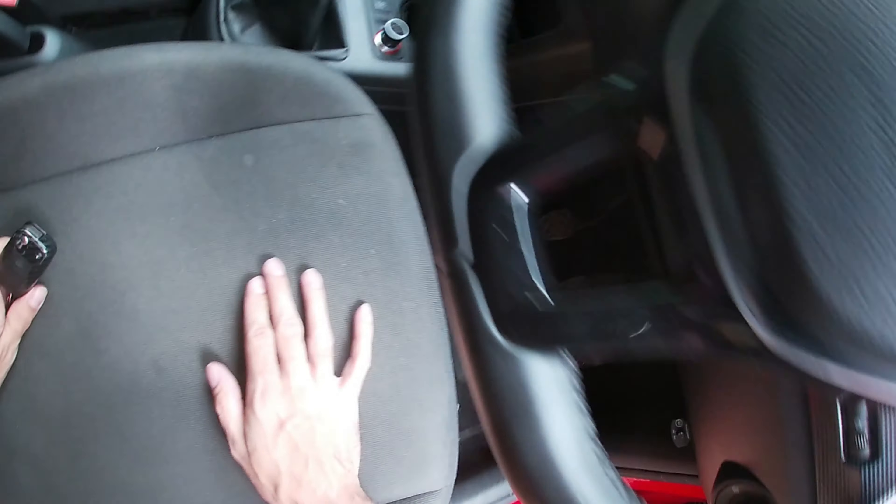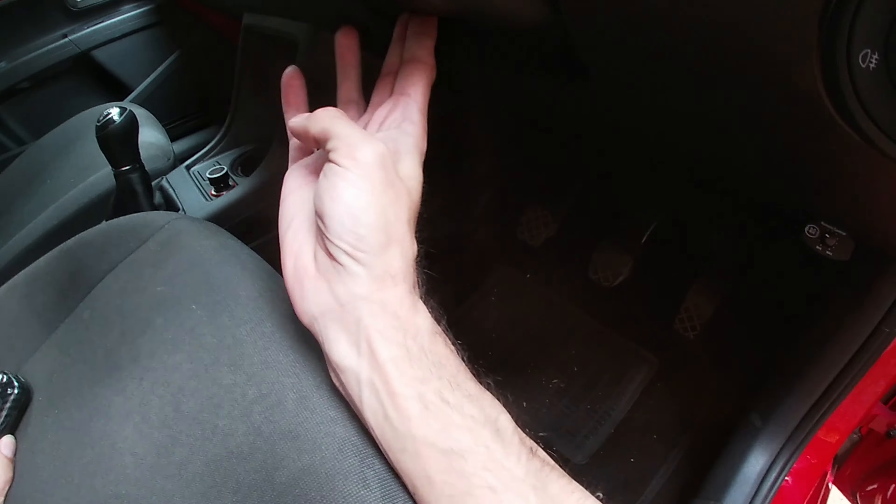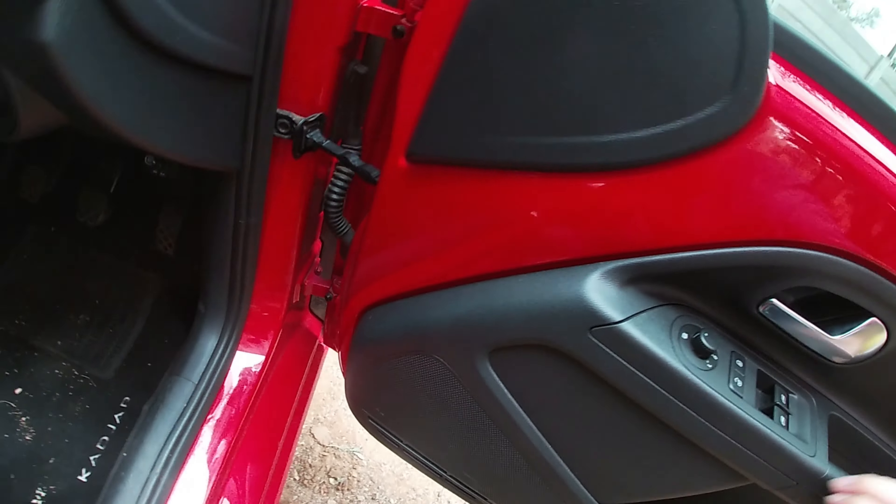Like this one — you just pull it towards you and you will hear a clicking sound. Some of them I have found to be underneath the steering wheel.